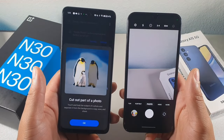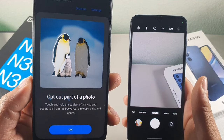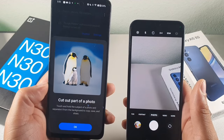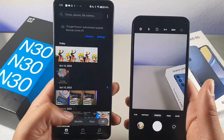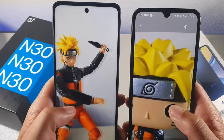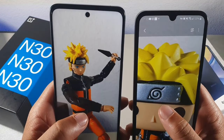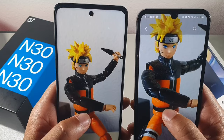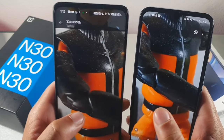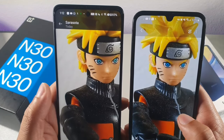The OnePlus has a really cool new feature where it has the ability to cut out a photo — you can touch and hold the subject of a photo, separate it from the background, then copy, save, and share it. That's a really cool feature. I did take some photos on both devices, and when it came to the detail, both of them did a really good job. I think the Samsung has a little bit more detail even though the OnePlus has that 108 megapixel camera. It's actually really close when it comes to photo detail.